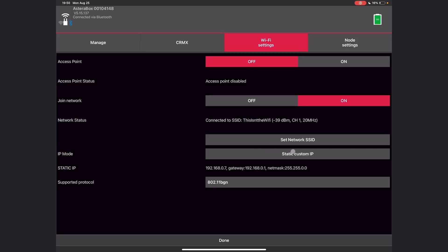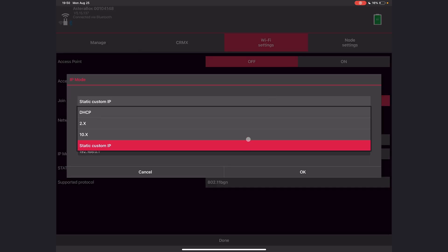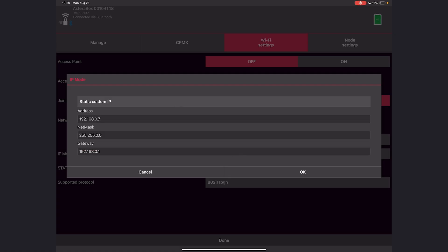Here I can set a static custom IP. If your app says DHCP, just tap it and switch it to static custom IP. I really recommend doing this and writing a label to put on your ART7, so you don't have to worry about the IP changing every time it connects to your router.